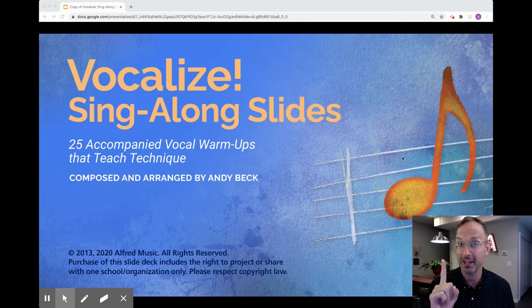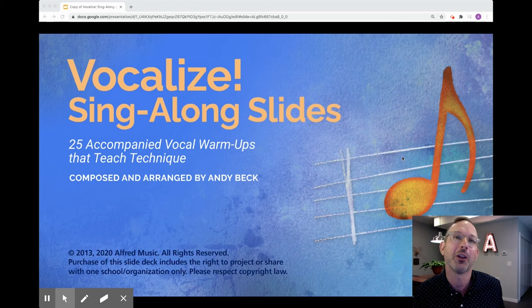The purchase of one slide deck means you can share it with all of your students in your choir. Now let's check out what your students will be doing when they receive the Vocalize slides. Here's what it looks like.